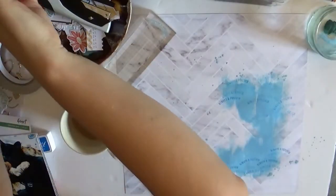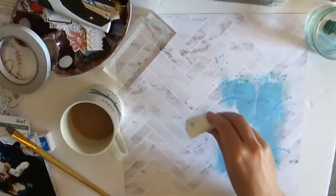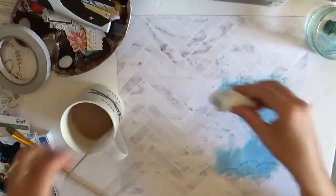Then I've added some splatters. With my acrylic paint I just mix quite a bit of water in with that, and then I'm just dabbing that dry just because I can't be bothered to wait.